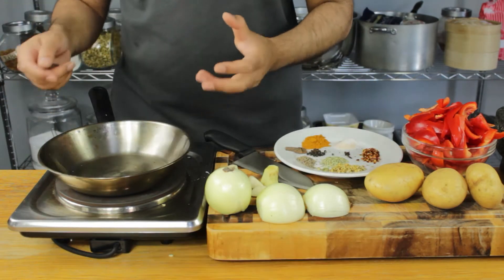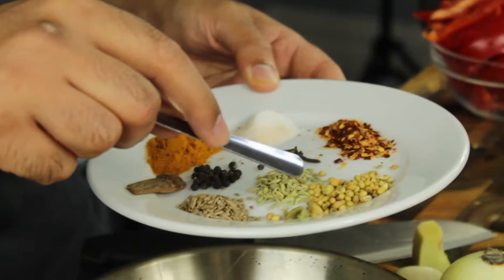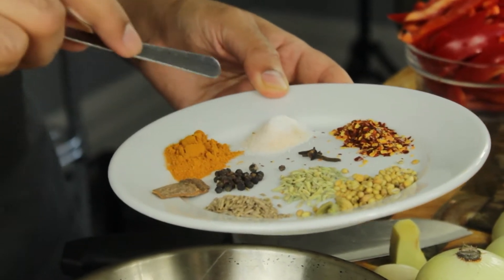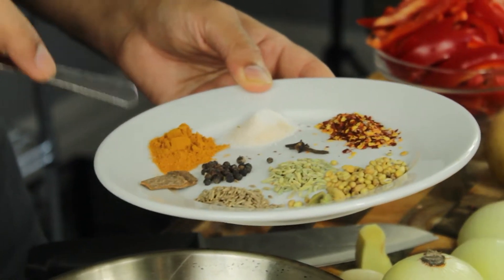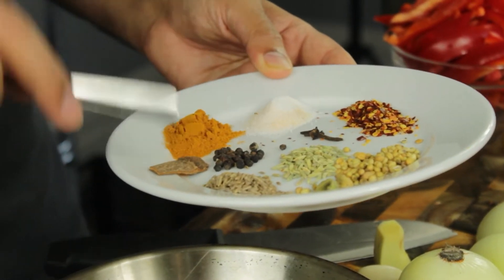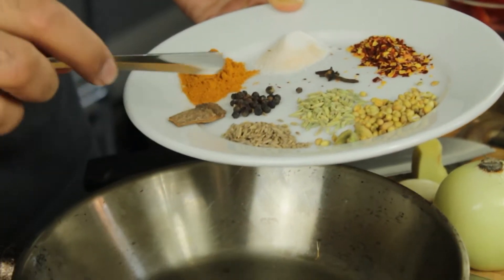I've got a dry pan which is heating up slowly. I'm just going to toast off my spices. I've got some whole coriander seeds, some fennel seeds, some cumin seeds, some cloves, some whole black peppercorns, a cinnamon stick, some chilli flakes, some turmeric and some salt. I'm going to put the exact quantities in the descriptions below, but we're going to go ahead and add some of the spices now.